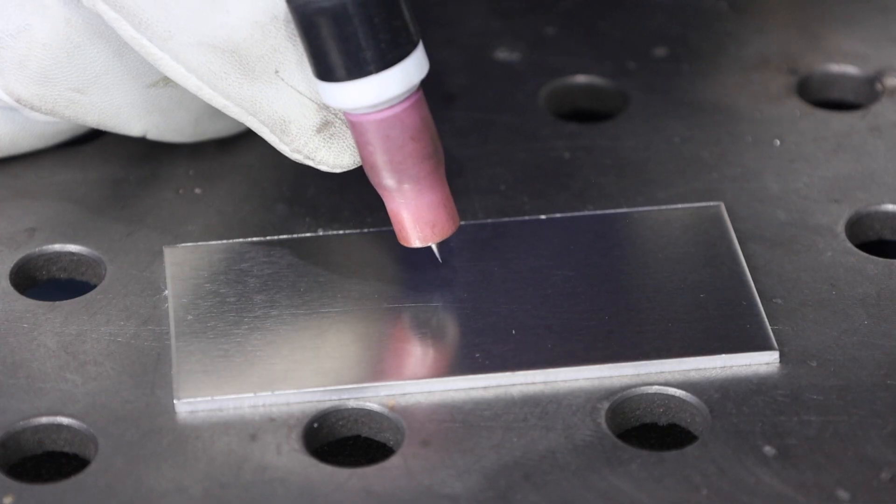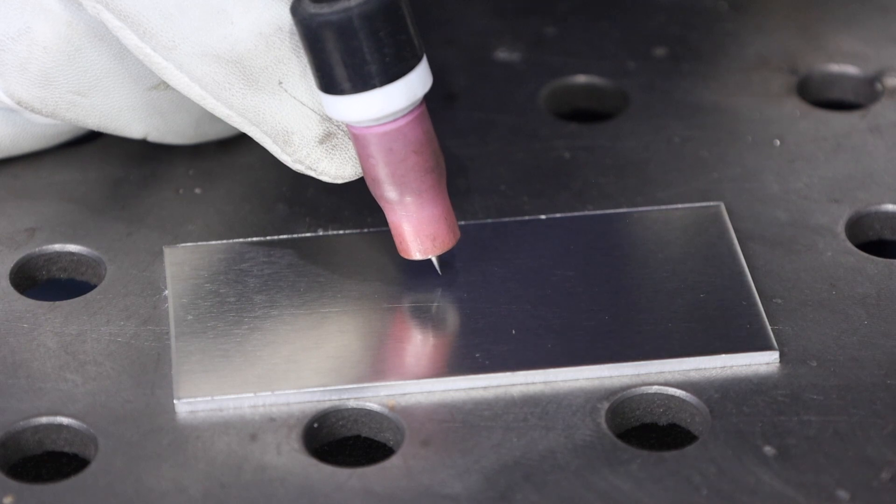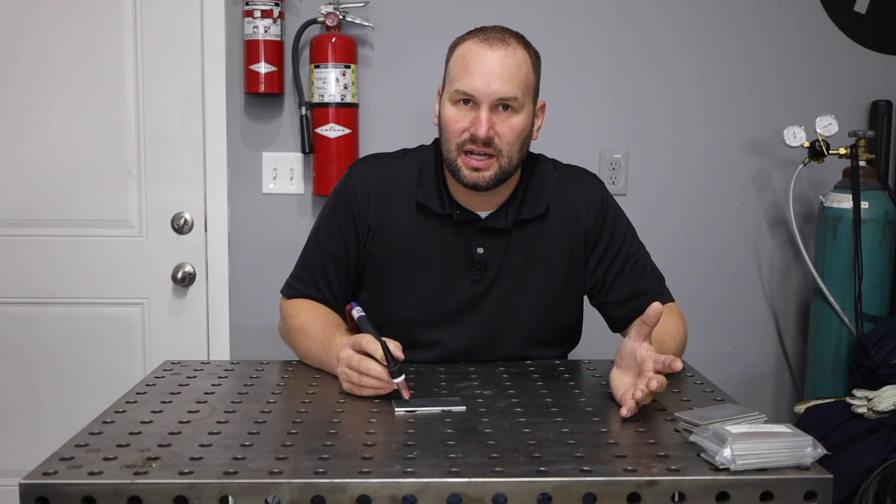The first exercise is just creating a weld puddle and recognizing when you have a puddle there. I'm holding the torch with the end of the tungsten electrode about an eighth of an inch, or three millimeters, away from the material — that works out pretty well for aluminum. Press my foot pedal and start to add some amperage, then watch it. Sometimes it takes a second, so you need to be patient and wait until you see that material melt. Once you see that shiny weld puddle, go ahead and let off the pedal.